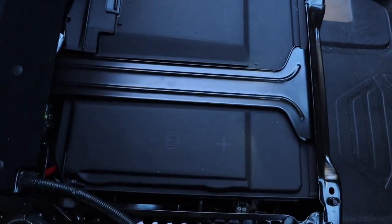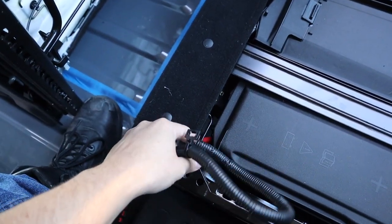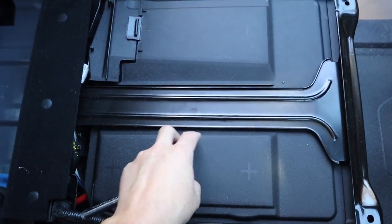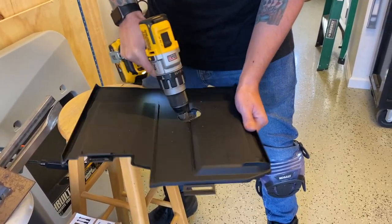I ran into a bit of a snag. The installation videos I watched were for the passenger-side swivel, not the driver's side. The difference is the battery is located down here, and I need to reroute the airbag cable through this plastic case. I'm going to have to take it out and cut a hole into it so the cable can come up through the middle and through the hole in the center of the swivel.